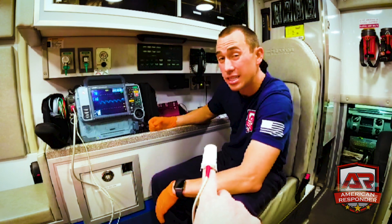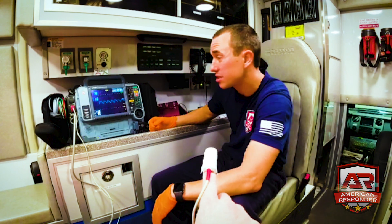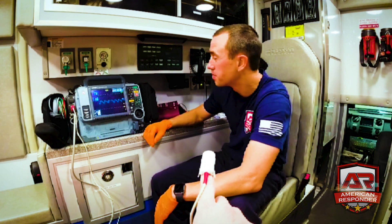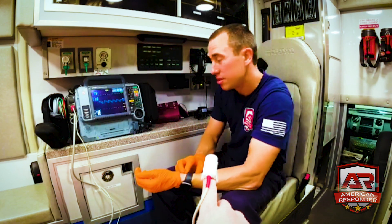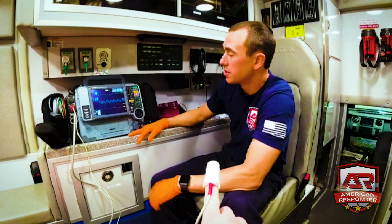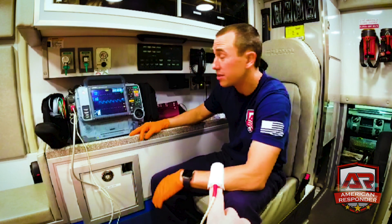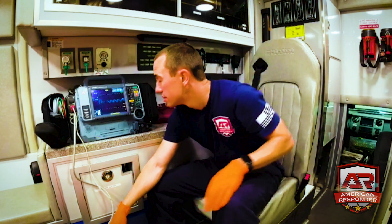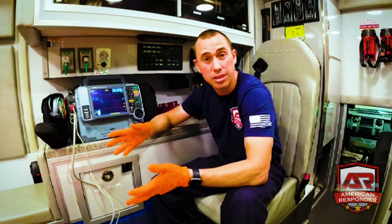Right now oxygen saturation is 99%, which is perfect — as long as it's above 94% you don't need supplemental oxygen. Heart rate is 70. You can also see the waveform, and when you feel a pulse, it will match up with the waveform — another way to confirm mechanical capture during pacing.